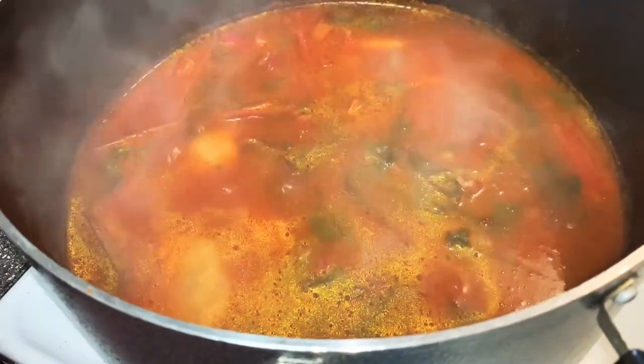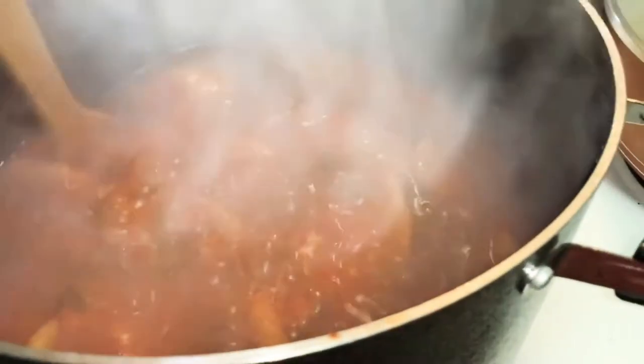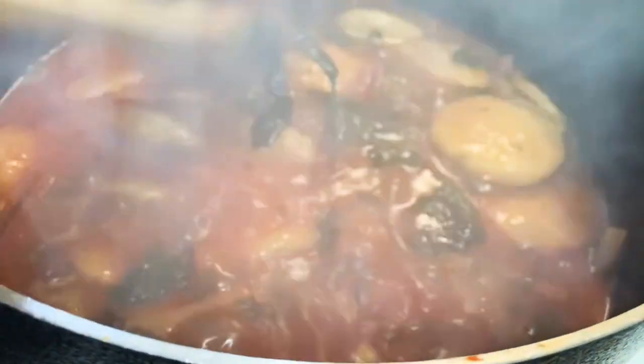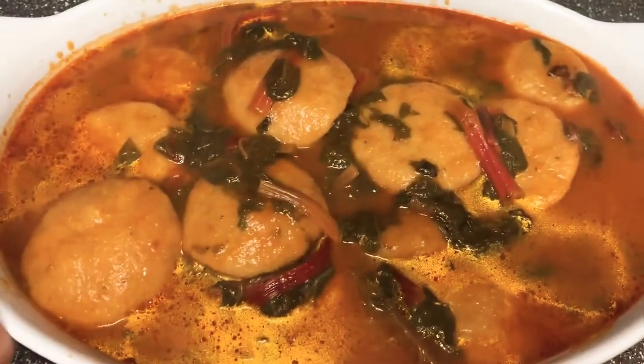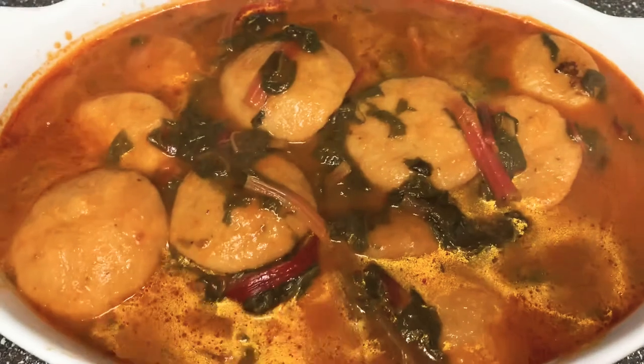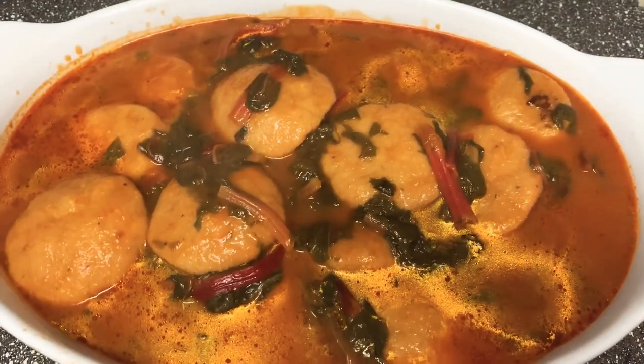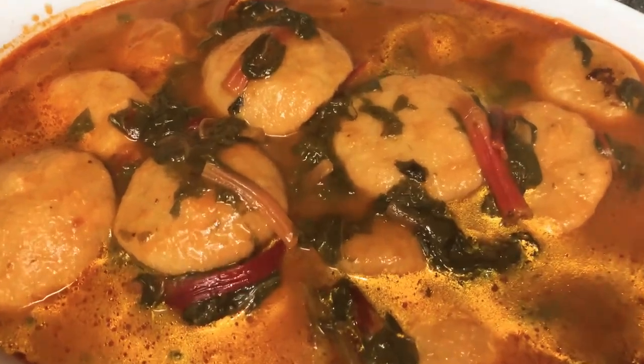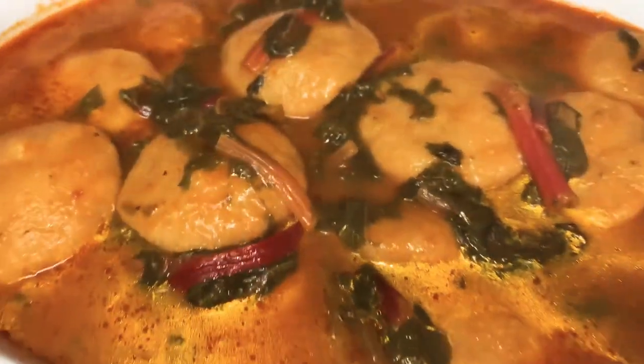Give them a little stir and leave it to cook for 30 minutes. After 30 minutes, this is it — my kubba is done, my chard is done, and the soup is thickening up. It's perfect. I'm going to turn my heat off and plate it. I put it in a plate and we're going to enjoy it. I hope you guys like it — comment below, subscribe, like, and let me know what else I can make. Enjoy, bye!